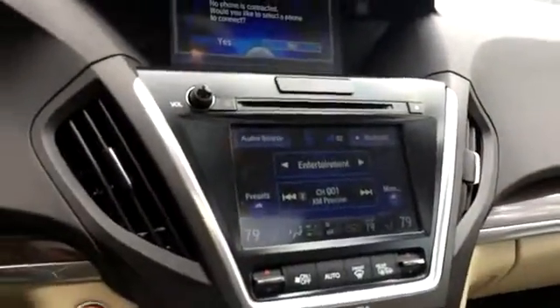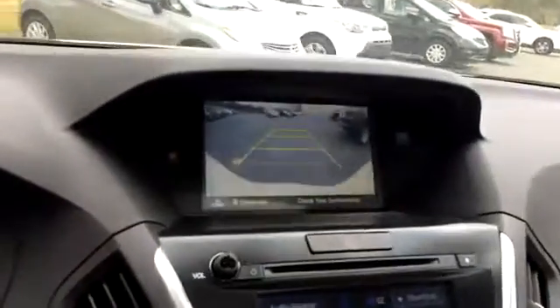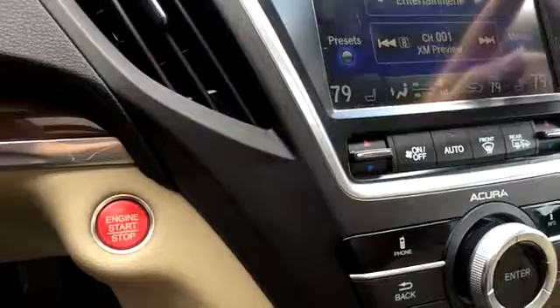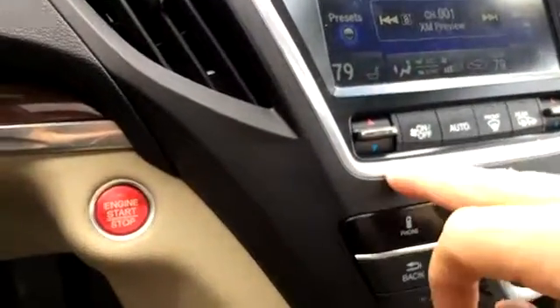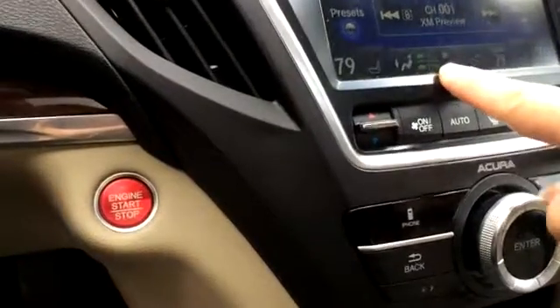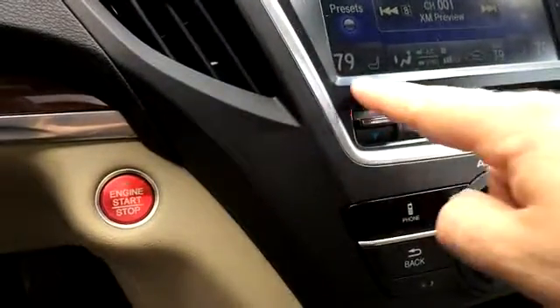We've got two nice big screens. We've got a backup camera in the top screen. All your audio stuff is down here, so Bluetooth audio. Dual climate control. You can change some of the information, and it has heated seats and stuff like that.